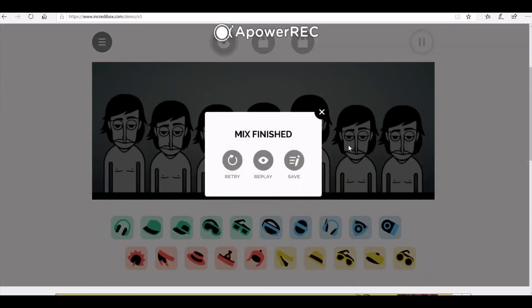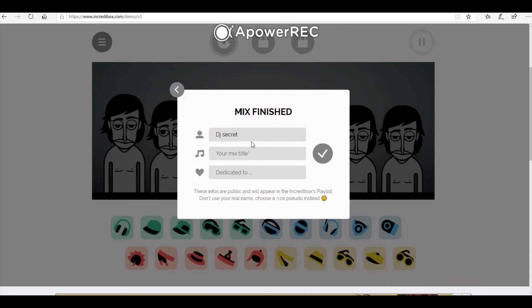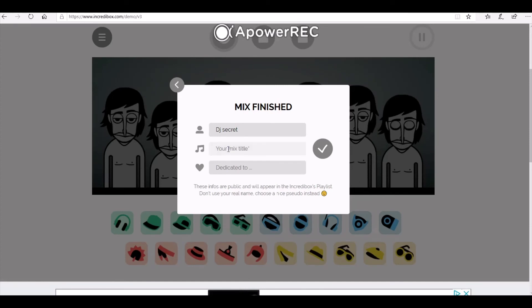When you're happy with it, press the record button again and you'll see a little window with the option to click the button to save. When we press save it's not going to save it to our computer — it's going to save it to the internet. So you need to make sure you've asked an adult or your teacher before you do this part. At the bottom it says do not use your real name — choose a nice pseudo or pretend name instead, because it will be going on the internet. I've chosen DJ Secret for mine. You can also add a title to your piece; I'm going to call mine Sunrise. And if you want a dedication, that means you're writing a piece of music for somebody in particular. When you've done that, press the tick and your mix is saved.